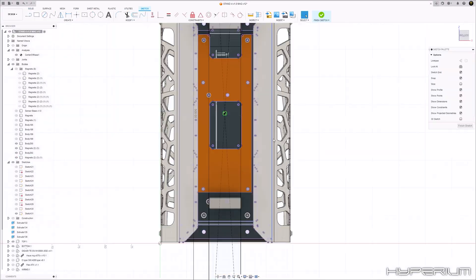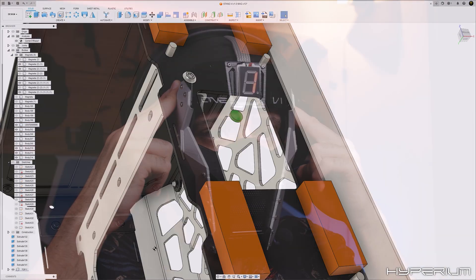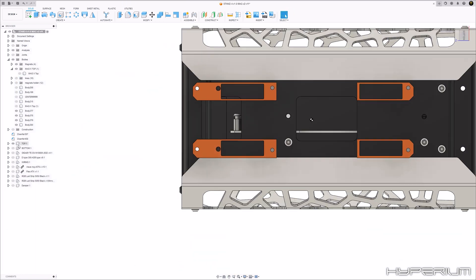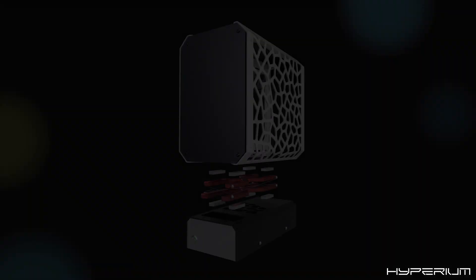From here, I spent a huge amount of time thinking about and designing a structure that will work. After multiple revisions and more than 10 hours later, I came up with this.